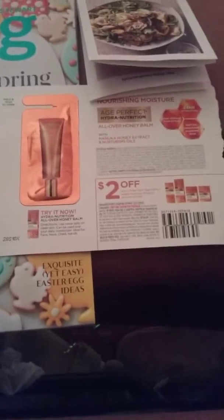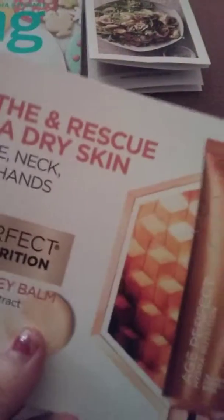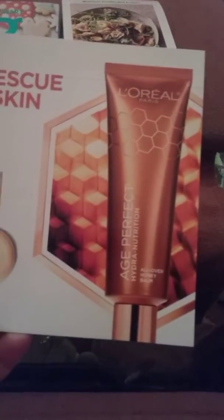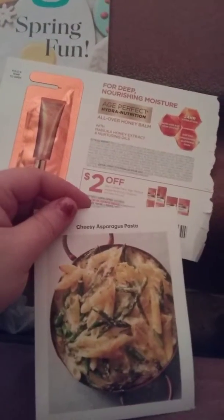On page 132 it had the Lori L honey thing — a sample for aging — the Honey Bomb all-over treatment. Make sure you check that out. It is a decent-size product sample with a two-dollar-off coupon.